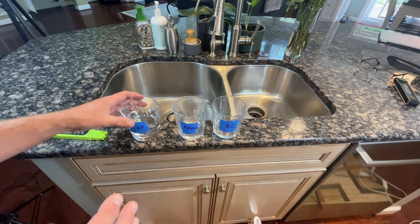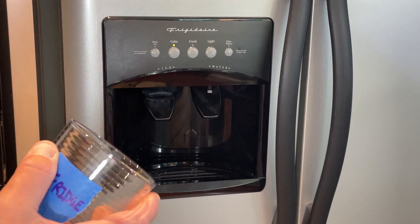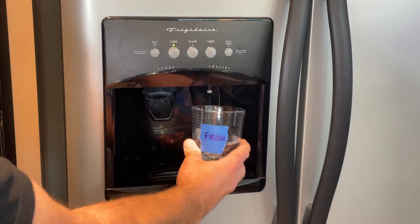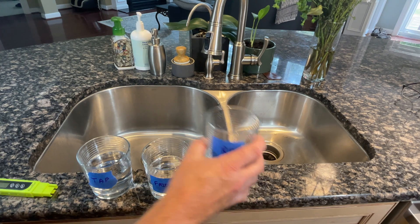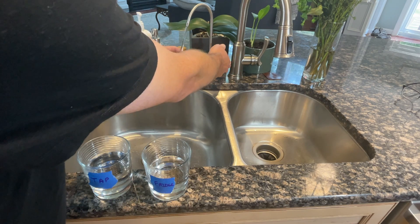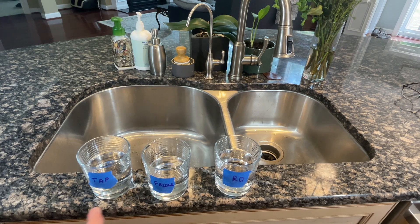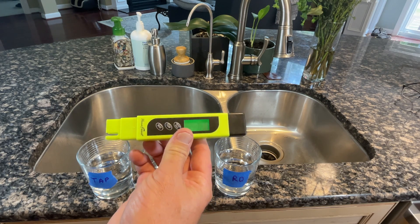We'll go ahead and fill up our first glass with tap water and let that sit for just a second. For our second test, we'll move over to the refrigerator and fill this glass with filtered fridge water. And finally, for our third test, we'll test our reverse osmosis water. So we have all three cups filled with about the same amount of water — not enough difference to worry about. We'll turn on our meter and check the tap water first.